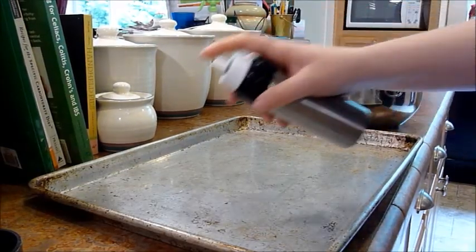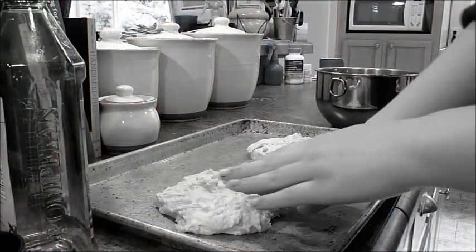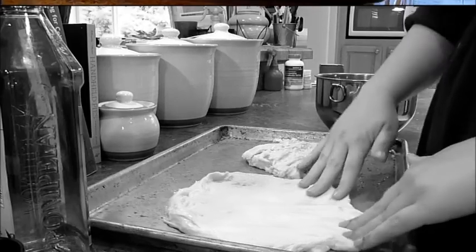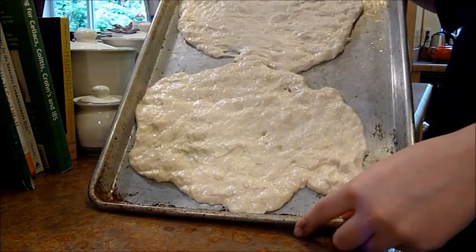Split it into two if you want two different types of pizzas, like my sister and I will. Grease a cookie sheet. Spread the pizza dough thin until they're about this size — the dough will be tough to stay.